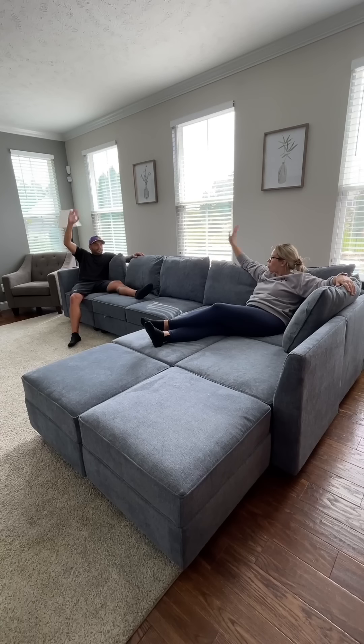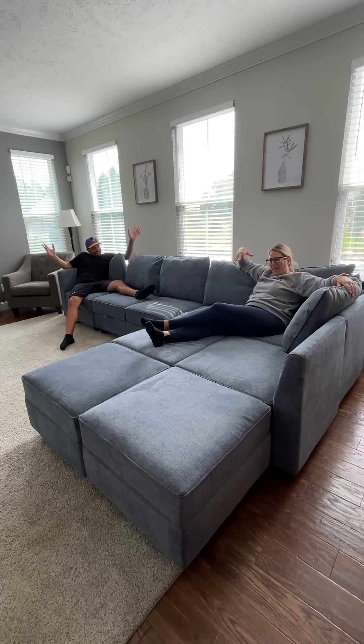All right, time to test it out. Hey, Lens! This is pretty nice! I know! You got your own end? Yeah, I got my own end. So overall, a lot of pieces, but once you figure out your layout, it's pretty easy to put together. I think this is a winner.